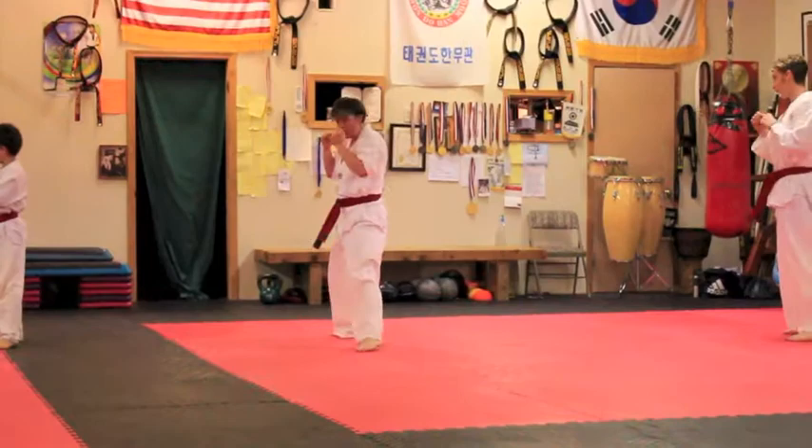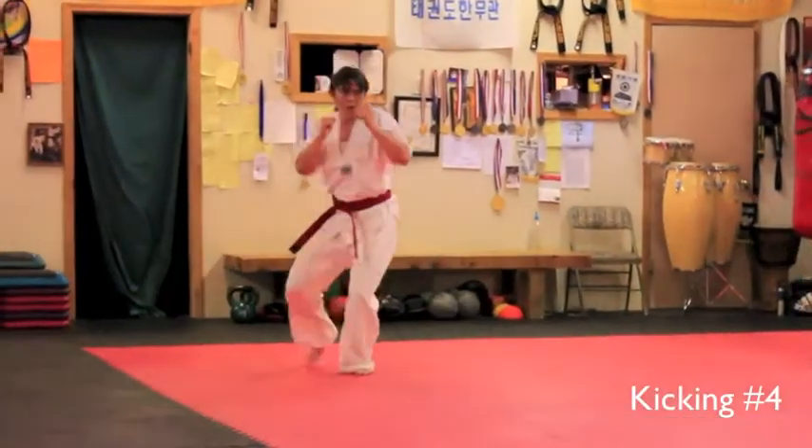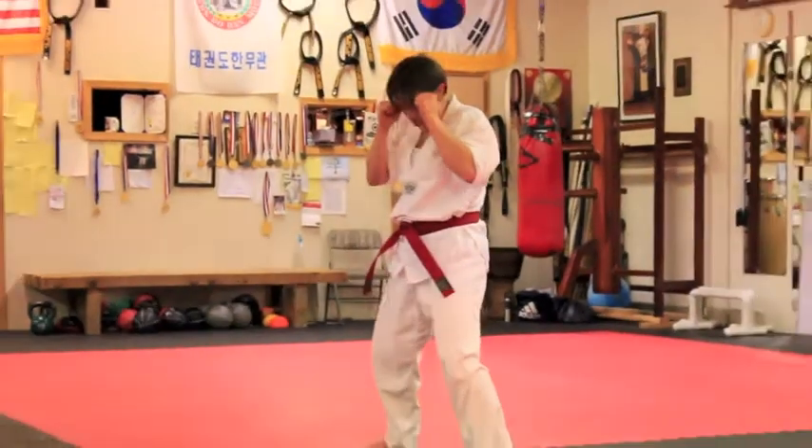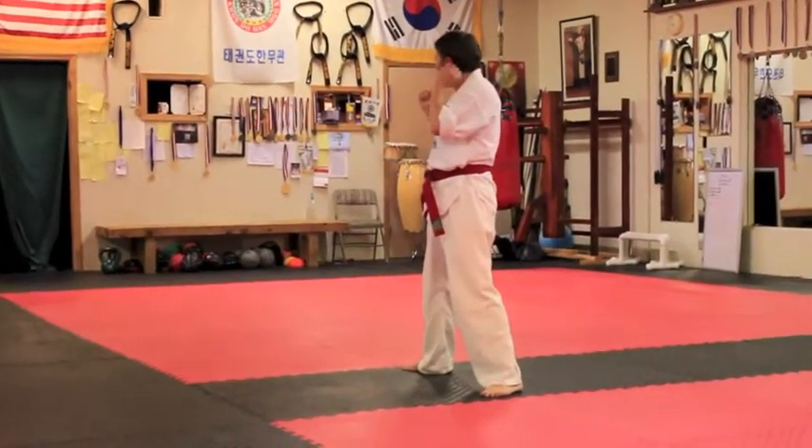That was my first toward me now. Hit it. Number four. Ready? Go. Get up in the air — not just hit it, get up in the air, guys. Number four. Go.